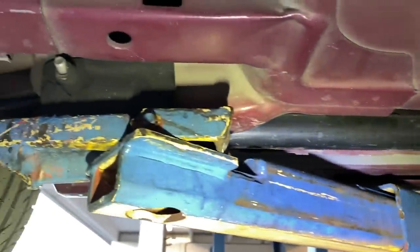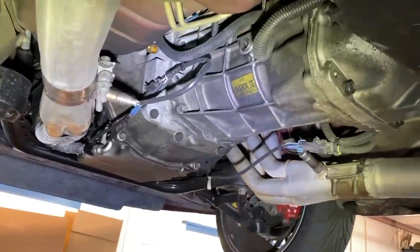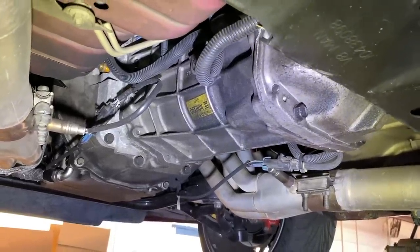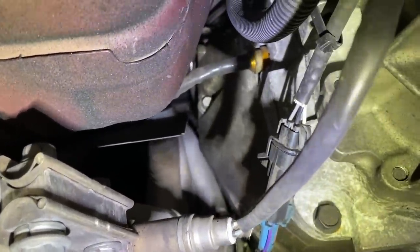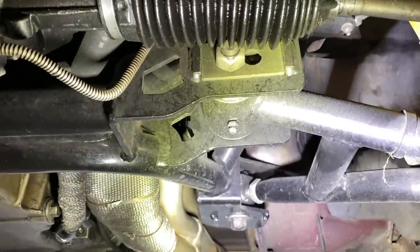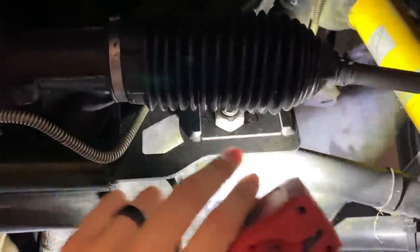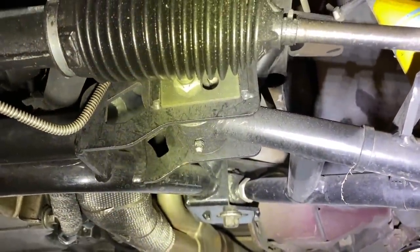Three-inch Pacesetter Y-pipe. Weld-in subframe connectors — I think they're UMI. Stage 2 trans — if anyone needs a T56 rebuilt or TR6060, hit up Tick Performance in North Carolina. Adjustable clutch master works really well; you can adjust the pedal height. Up front we've got the UMI Performance road race K-member. It's unique because it has plates for camber adjustment, plus little stops welded on to prevent it from shifting even if it loosens up.